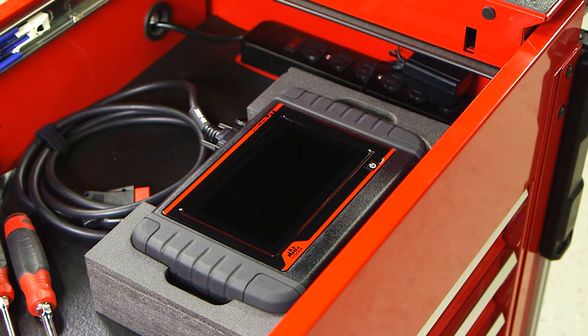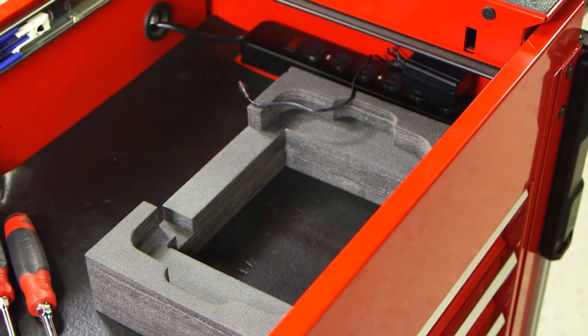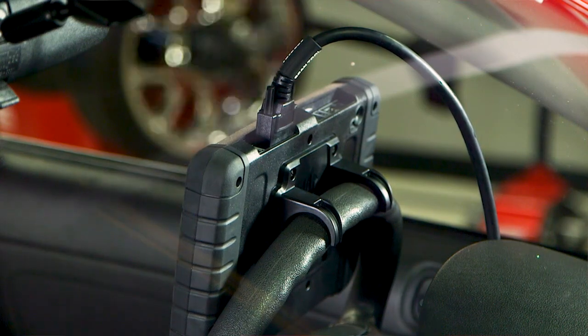One of the other additions to the tool is a foam insert that will easily fit into your toolbox or tool cart for safe protecting of your new ET6250. We've also kept the steering wheel holder for the back of the unit for ease of use and convenience to the tech.